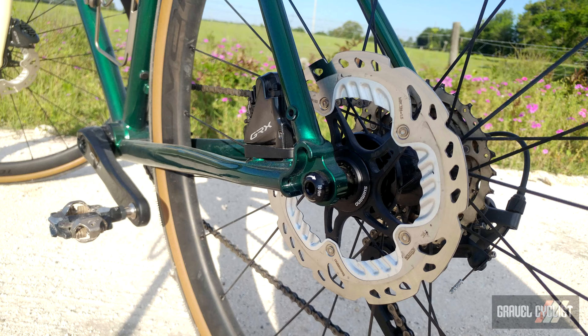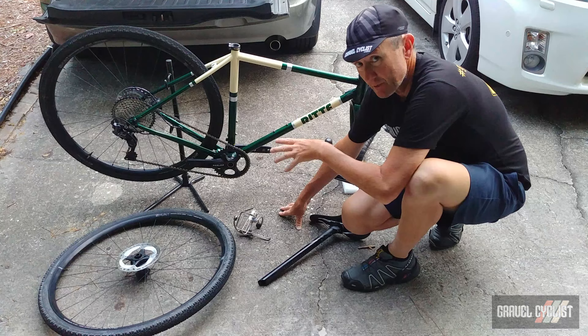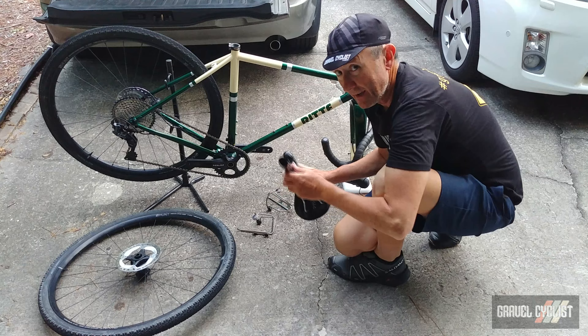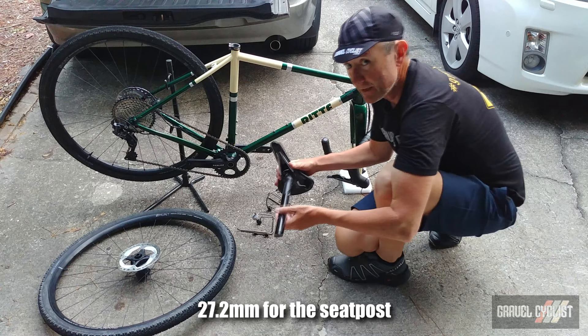In terms of fenders, the frame does have mounting points for those. There are three bottle cage mounts on the seat tube and down tube as you would ordinarily expect, and also beneath the down tube. I've also been supplied with some bottle cages — very handy. The rest of the build kit is by FSA, Full Speed Ahead, and that includes the stem, the handlebars, and the seat post.